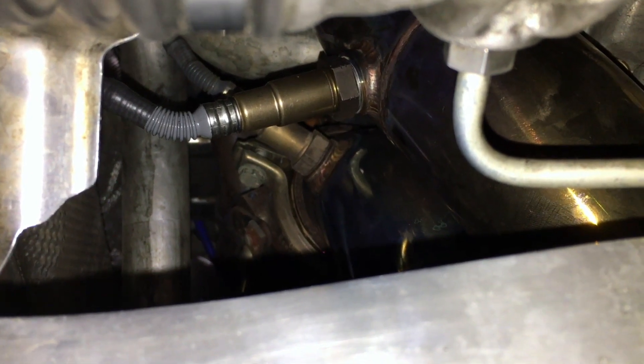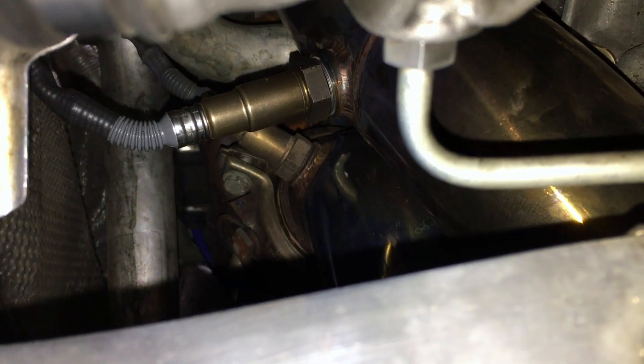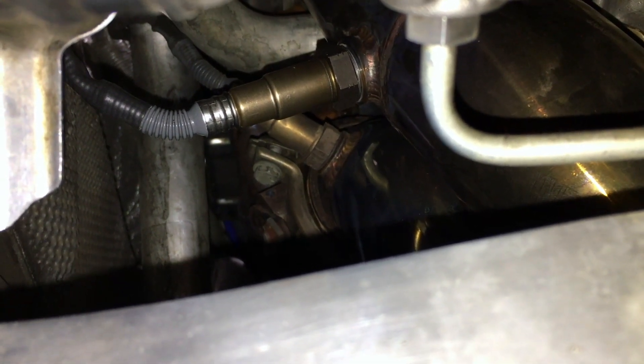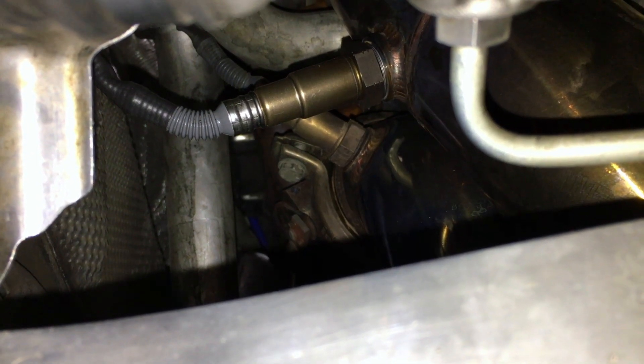I was able to finger thread it. You can see that sensor is much more shiny and new than the one behind it. Now I'm going to get my crow's foot attachment and just try to turn it down until it's nice and snug. This doesn't need to be really tight — just snug but not too tight. Hopefully this crow's foot attachment will be all I need to get that done.